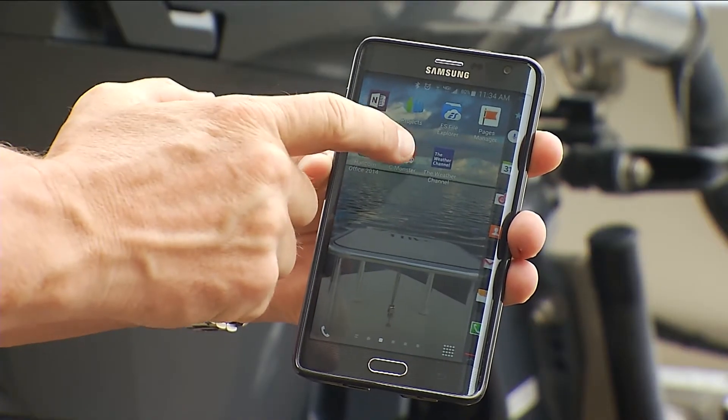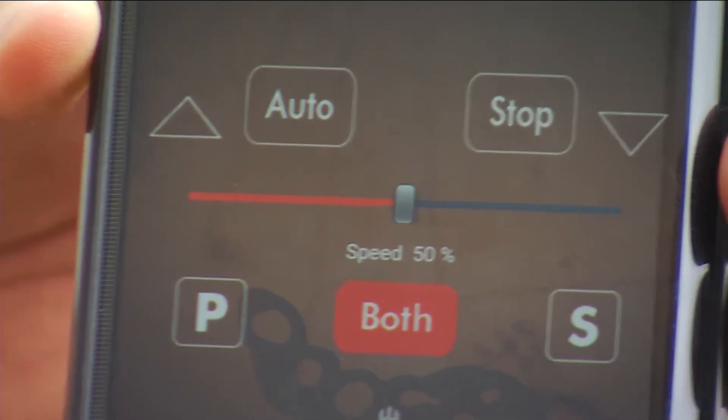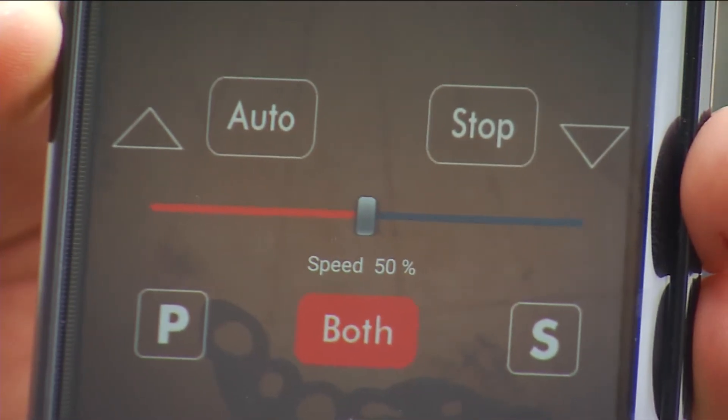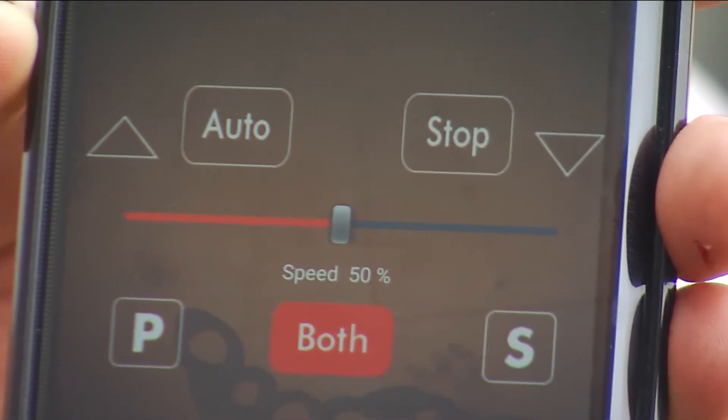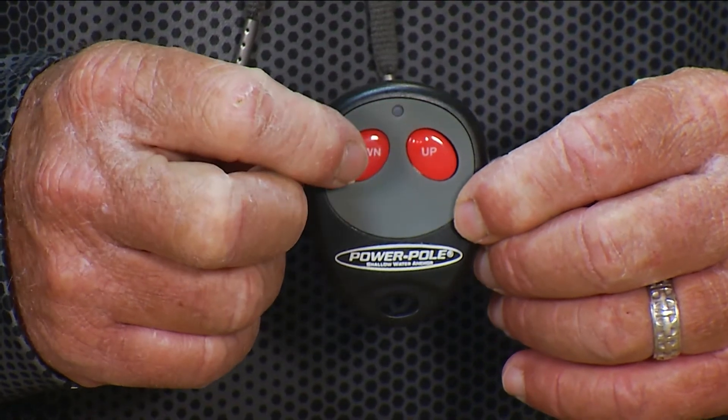It still connects to our SeaMonster app so you can customize all of your settings like speed, sensitivity, or pole selection. They also communicate with the controllers a hundred times faster than ever before.